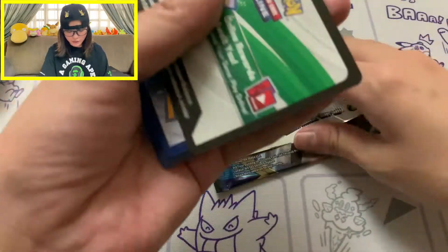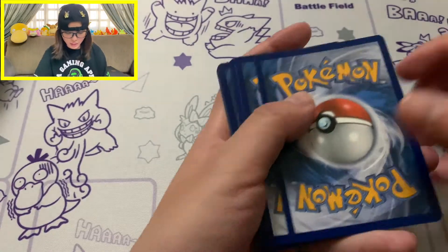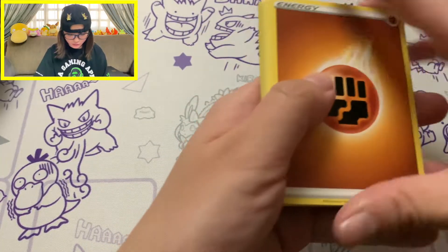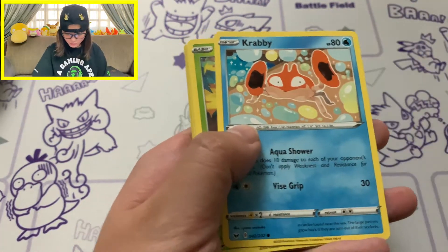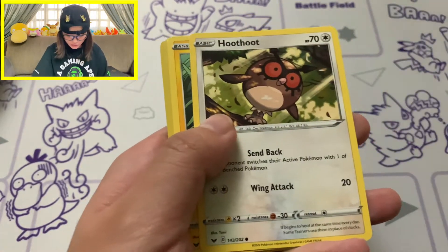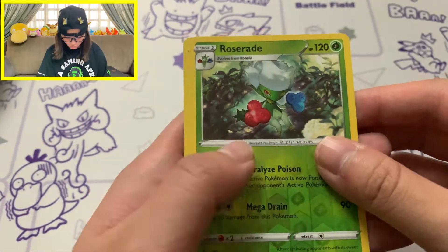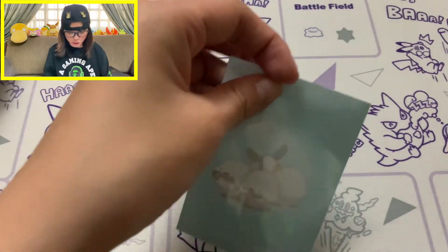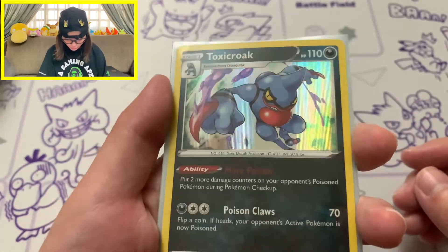Most people will definitely be buying this just for the promo cards - that's the only way to get them unless you buy them separately. We got a white coat card. Reverse Hollow of Roserade, and our rare is Toxicroak - so no big pulls from Sword and Shield, except for 2 Hollow Rares. So 2 pulls from this box already. Let's move on to Darkness Ablaze - 4 packs.